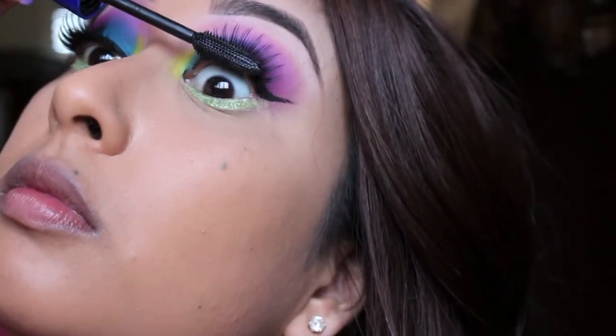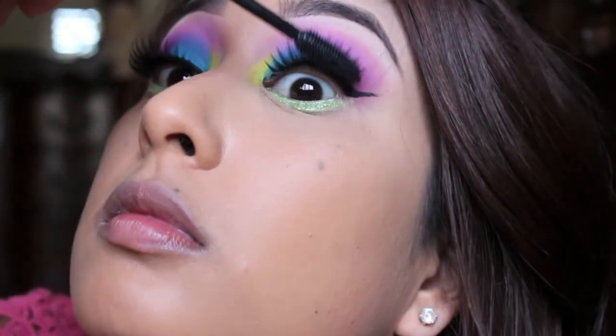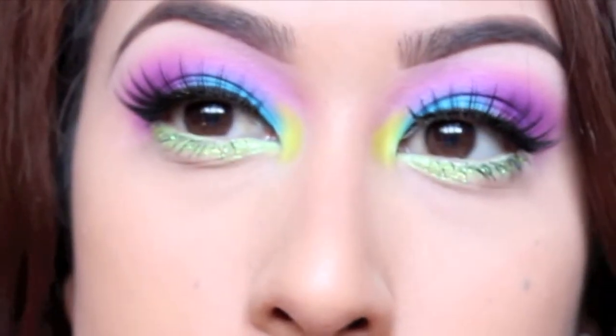My winged out liner and lashes just magically appeared, and I'm just going to put some mascara on that to blend my natural lashes with the fake ones.